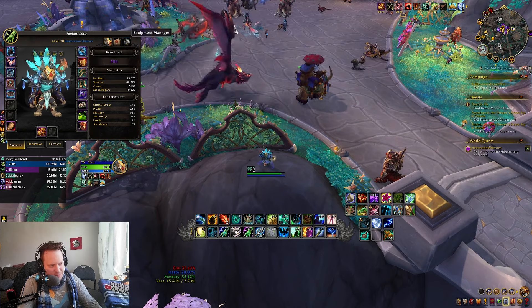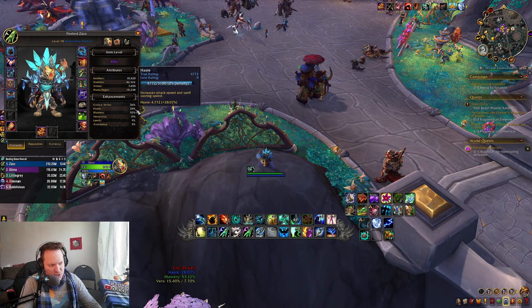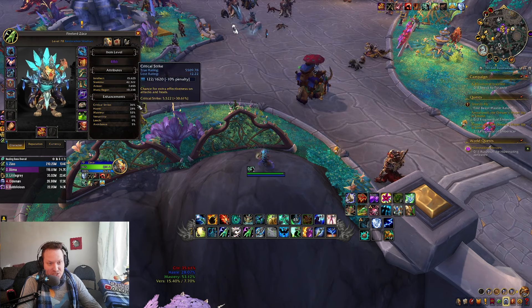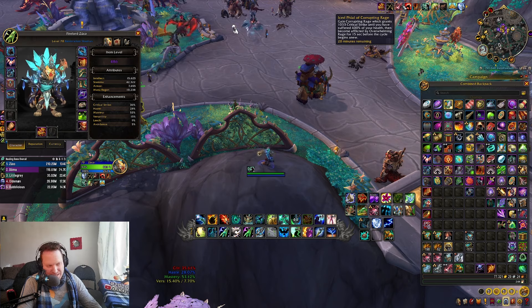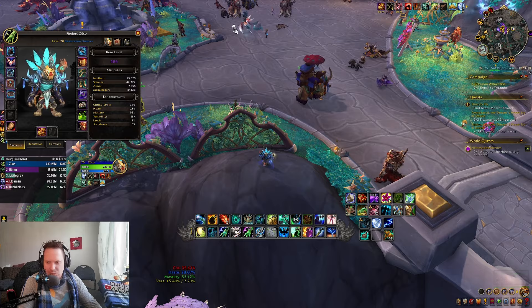I'm 486 with this build — not sure why I'm not 487, but the point is I'm 486. I've got 28% haste, 36 crit. I'm running crit flasks now just to get me up there. And then 53 mastery. So that's where we're at with the stats.